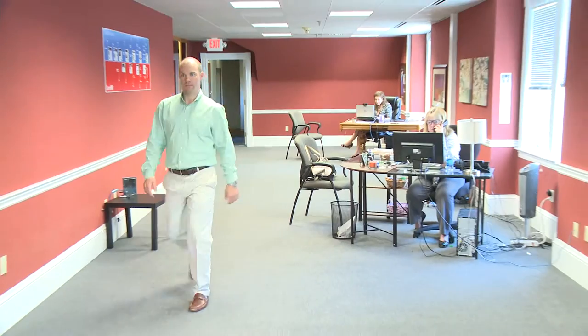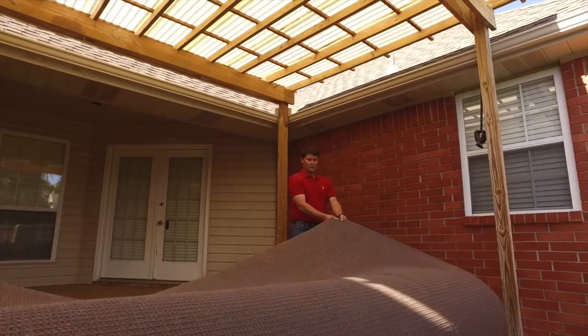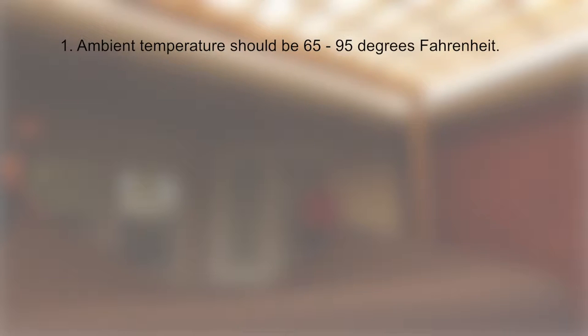The StyleSmart Broadloom Collection is perfect for customers needing to carpet larger indoor and outdoor commercial, business, and residential spaces. Before installing the carpet, be sure that the ambient temperature falls between 65 degrees and 95 degrees Fahrenheit and that the install surface is dry and free of debris, including old adhesive.